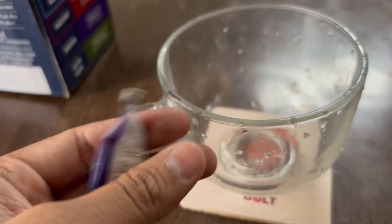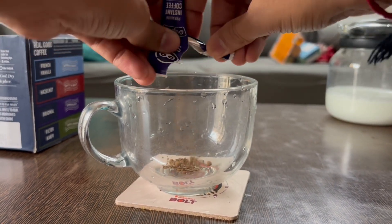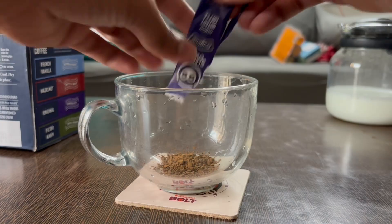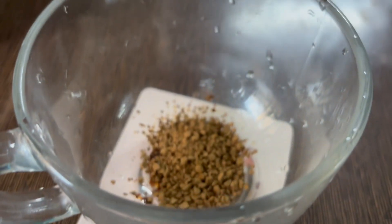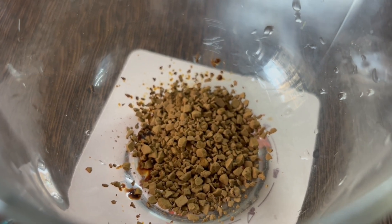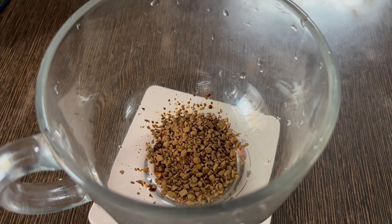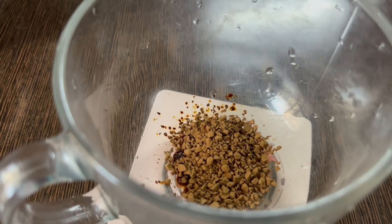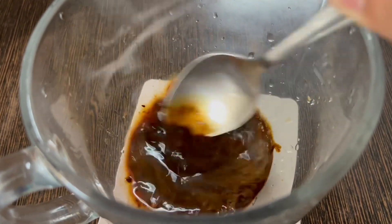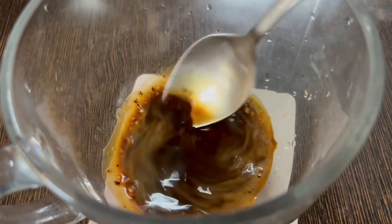Tear it open — there are no slit marks, so do it carefully. They give you a good quantity of coffee; the granules are pretty granular. What I recommend before adding milk is to add a little bit of normal water first. What that does is basically stop your coffee from getting burnt. So add just a little bit of water and mix it up with a small spoon, even before you put the hot milk in.